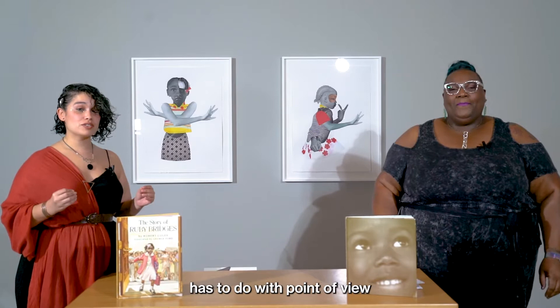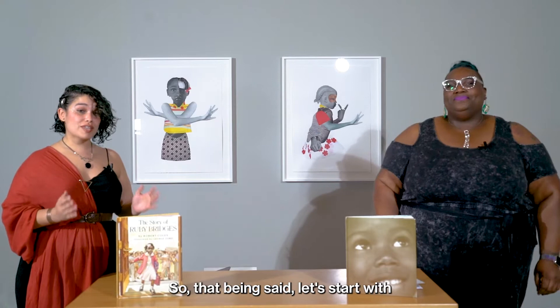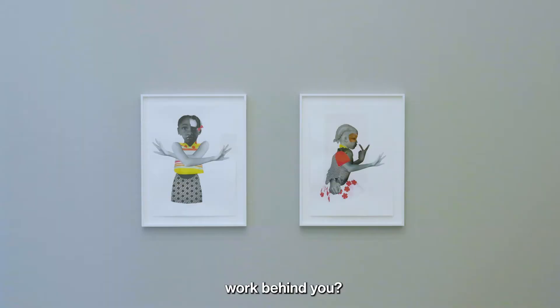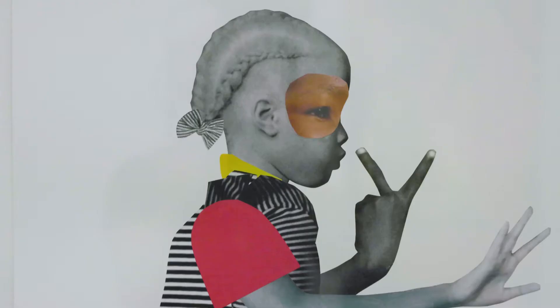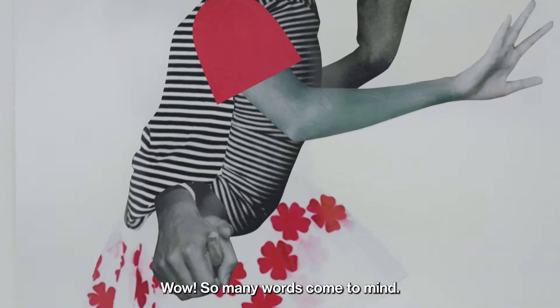We're actually here today to work on an art making activity that has to do with point of view and perspective, and is also inspired by the artworks of Deborah Roberts. So that being said, let's start with the first step of this activity, which is talking about point of view and perspective. My question to you, Natasha, is looking at Deborah Roberts' work behind you — what is one word that you could think of that describes these artworks for you?